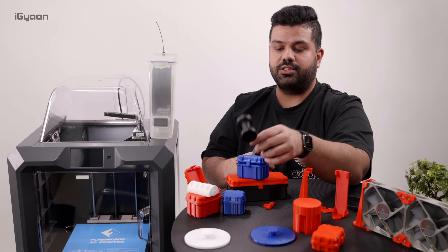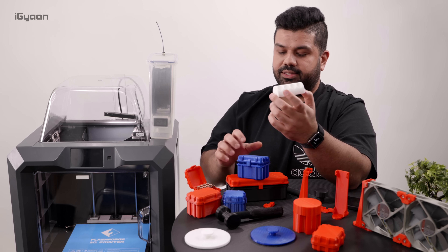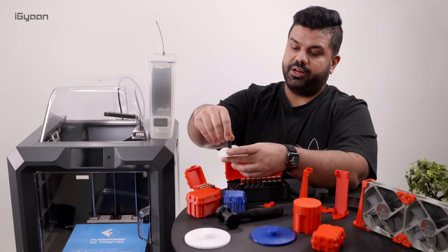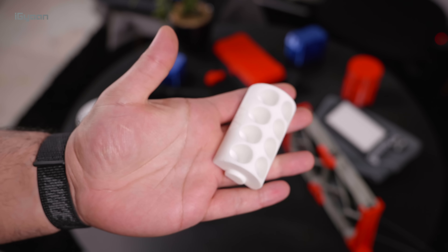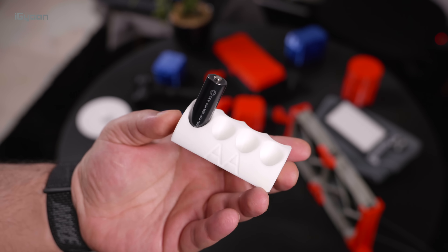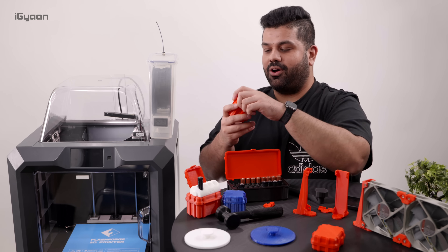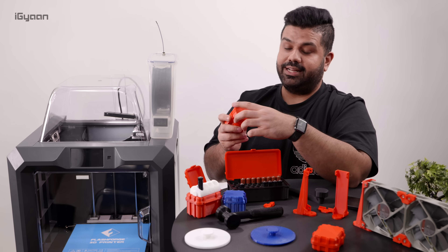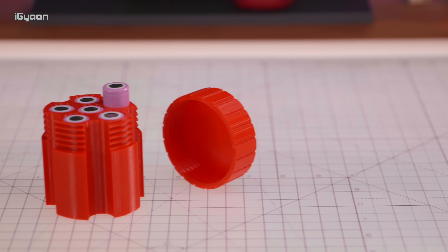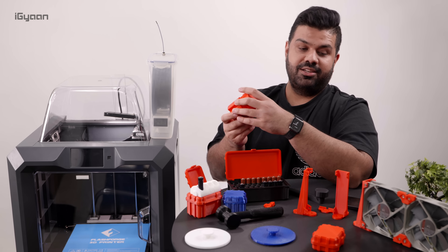If you do get a successful print, it looks really good. This is a good example of a fully successful print — printed in PLA, it's basically a battery holder or battery tray. The finish on this is so good that I showed it to my father and he was really impressed, and even more so when I told him I 3D printed it. I also got one for 18650 batteries — this is a revolver-style box. You open it up and it looks like a part of a revolver, loaded up, but it's actually a battery box. That's cool.